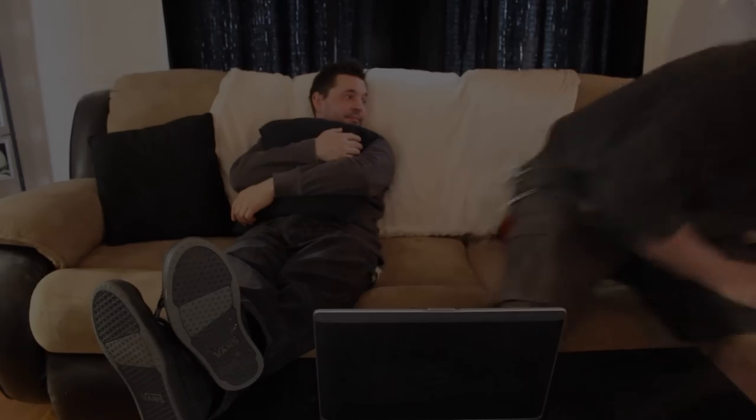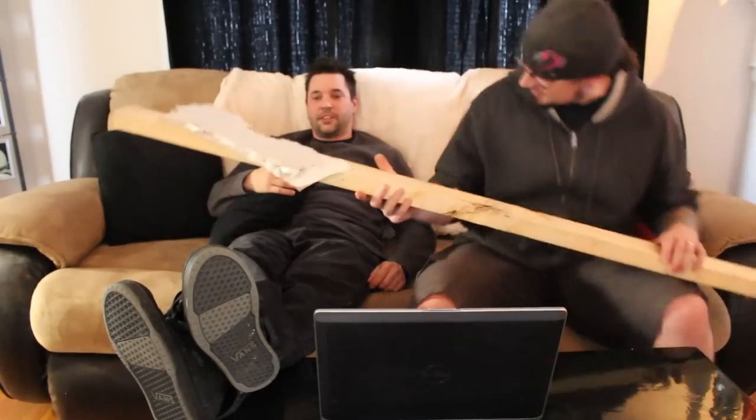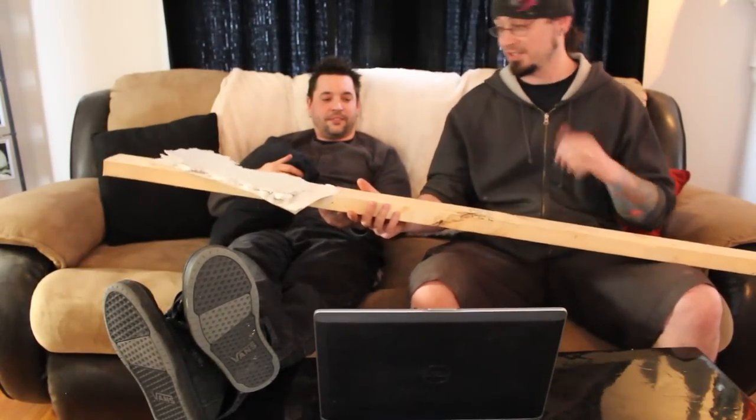Where are we going to get a 2x4? We'll go back. Dude, I got it. Where did you get that? Don't worry about it. Let's go.